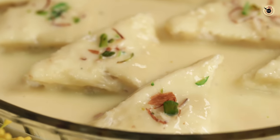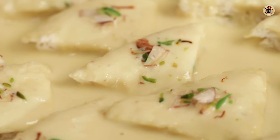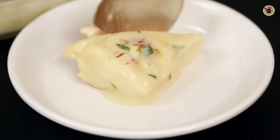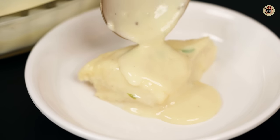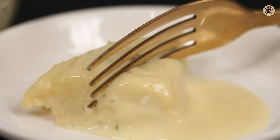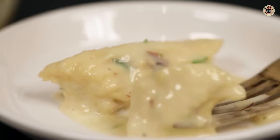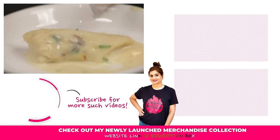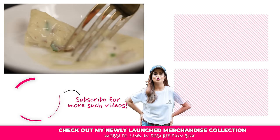Sometimes guests will come to your house, and if you want to impress someone, you can make this dessert. Look at the texture — how soft and juicy it is. Try it, friends, and tell me how it looks. See you, bye bye!